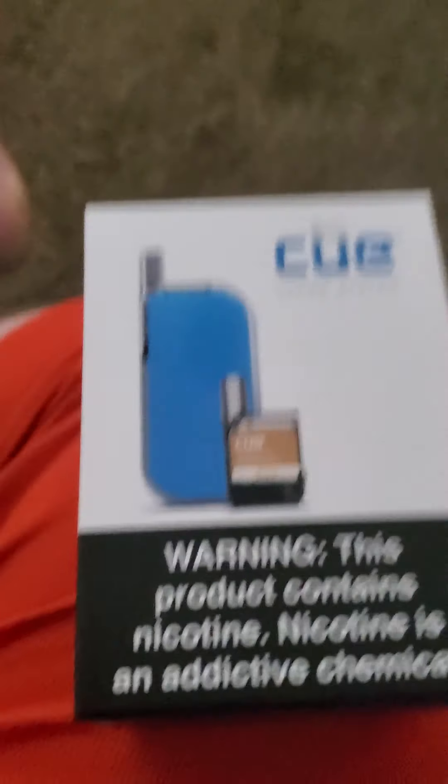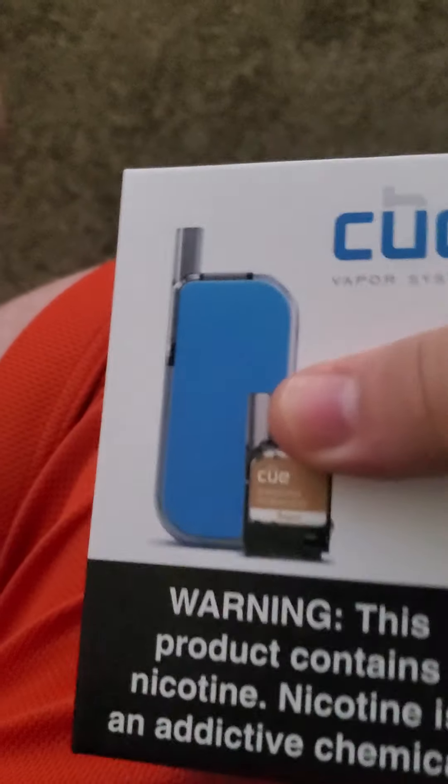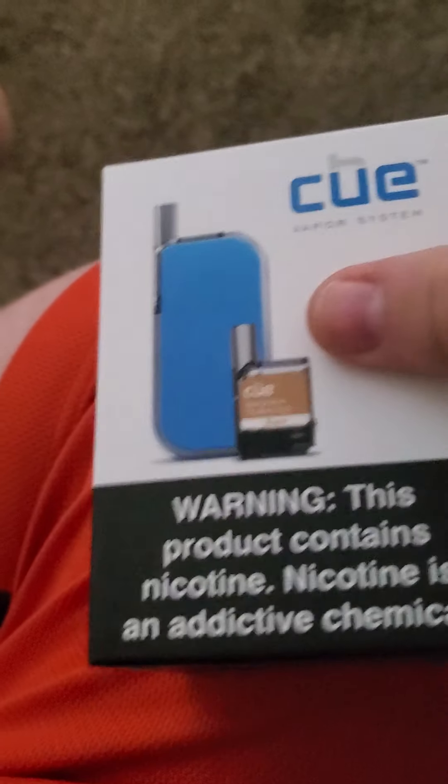I'm going to be reviewing the Koo. It looks like this. It's a vape system — it's kind of like a mod, but it's really not. It's a pretty cool system.